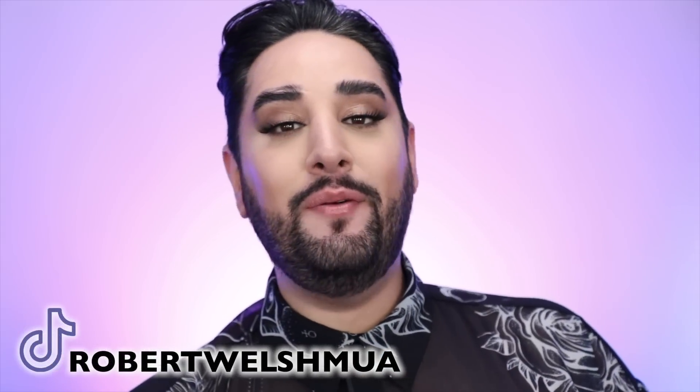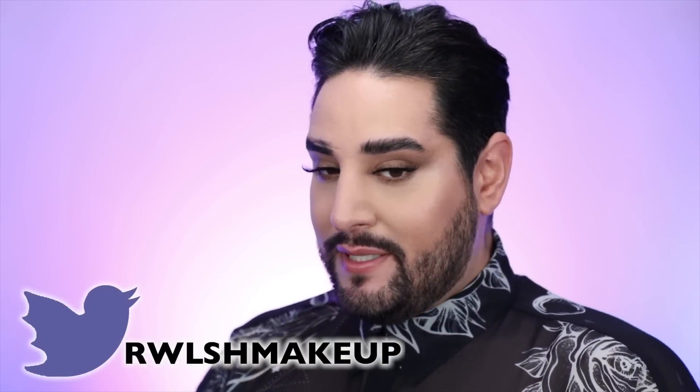Thank you so much for joining me. Keep tagging me in those videos, consider subscribing, give this video a thumbs up, and I will see you very, very soon. Bye.